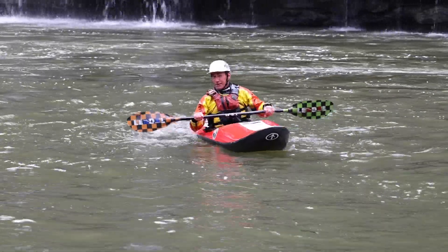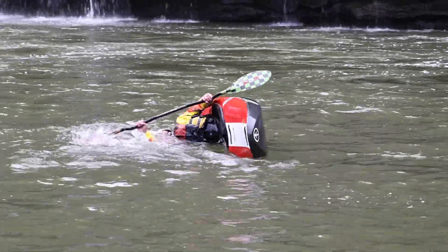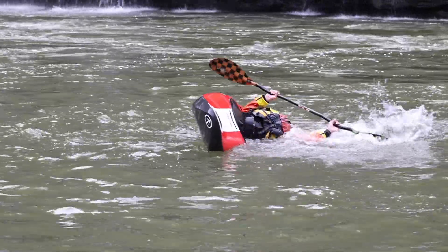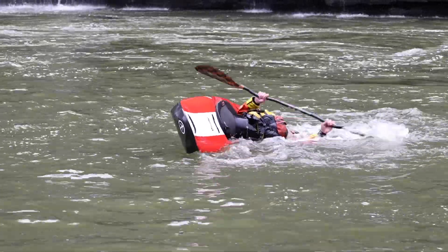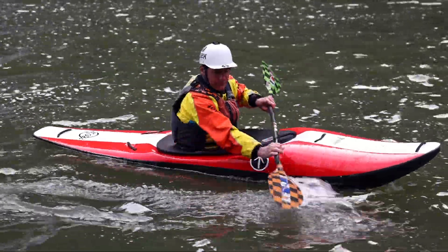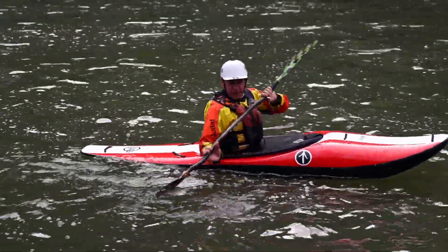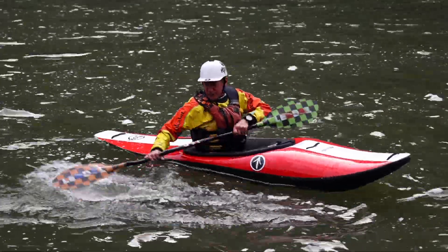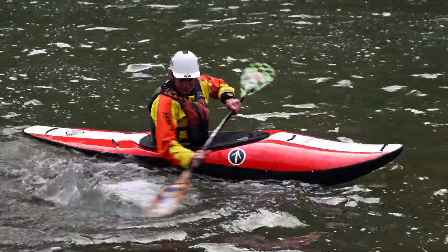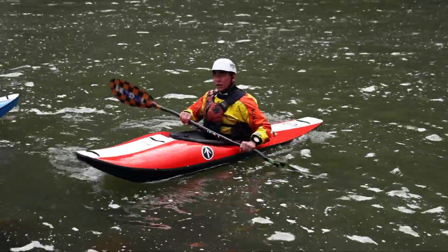I'm going to do a sculling brace — actually, Cheryl will demonstrate a sculling brace. She sculls, she comes up. Notice I'm sculling. Boat flips over, I roll it back up, still sculling. Learning how to scull is another paddle dexterity exercise. It's all about the blade always flying up. It's like spreading peanut butter on a piece of bread — the faster it goes, the more it's hydroplaning like a water ski. The sculling brace is a great way to extend the brace indefinitely.